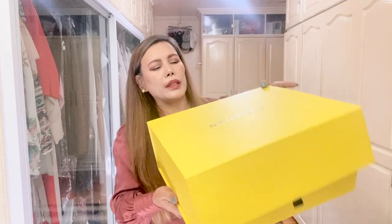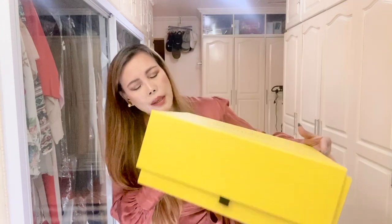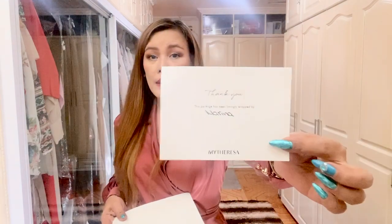Moving on, we're going to unbox this MyTheresa box — very beautiful packaging, and it's magnetic, I believe. It came with a thank you card that says, 'This package has been lovingly wrapped by Marina,' so maybe the SA's name is Marina. It also came with a folder containing documents in case you want to return or exchange the items — though I hope I won't return this because the customs duties and boxing costs I paid were very ridiculous.